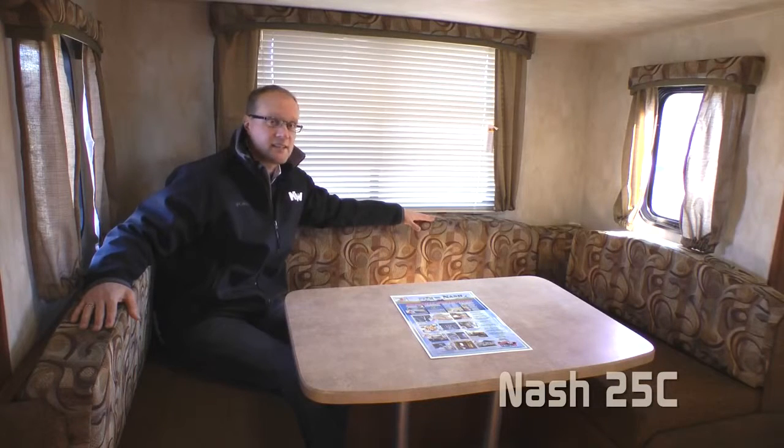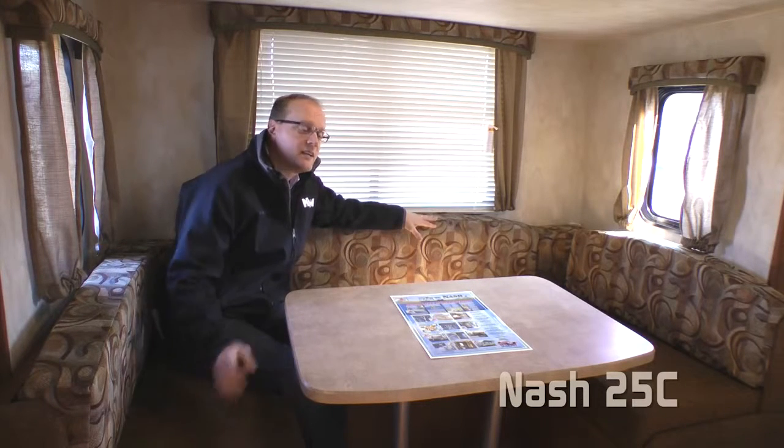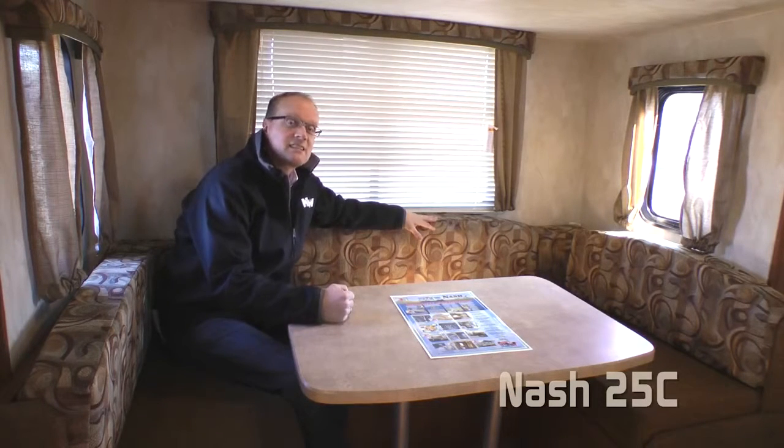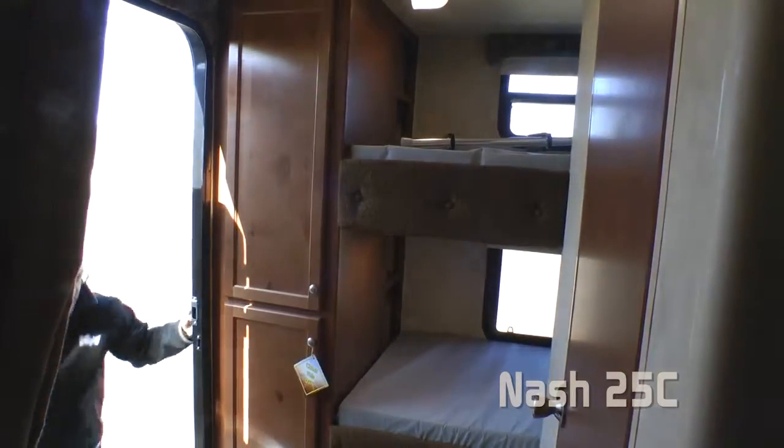A family-friendly U-shaped dinette slide features windows on all three sides to offer tremendous views, and it also converts into a queen-size bed. The Nash 25C floor plan sleeps six adults comfortably. The second entry door offers access to the split bathroom, making it doubly convenient.